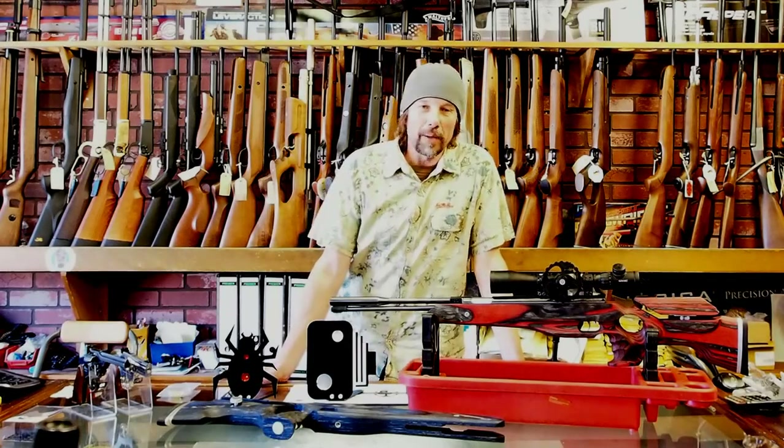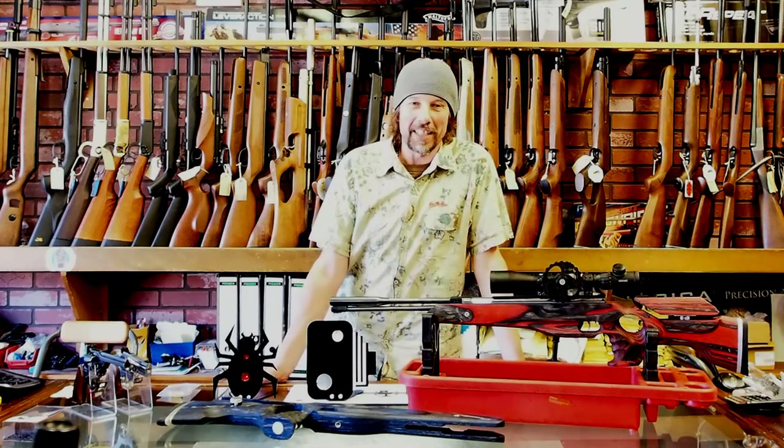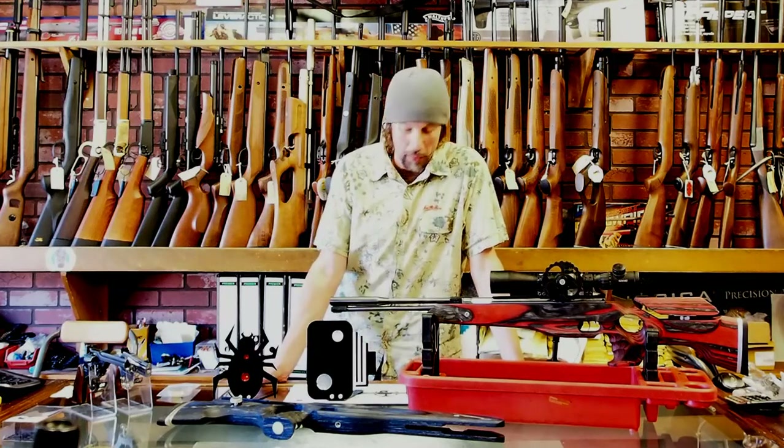Hello everybody, it's Lloyd again from Blackpool Air Rifles. I know I said I probably wasn't going to do any more videos, but obviously I lied because we've got some really interesting stuff today. I thought I'd show you all the new gear, so let's get cracking and see what we've got.